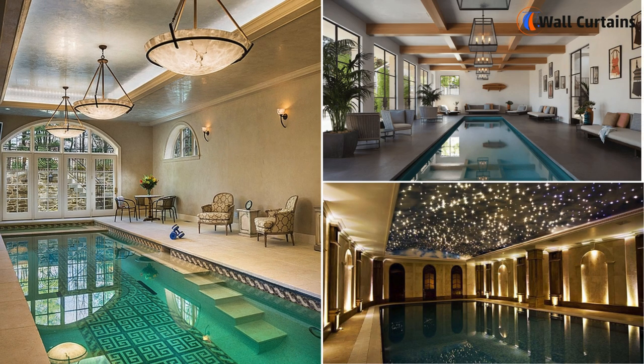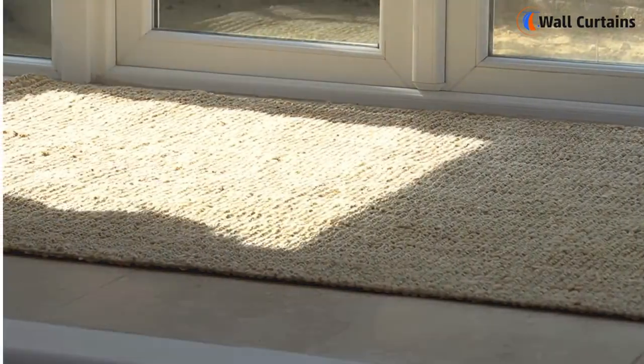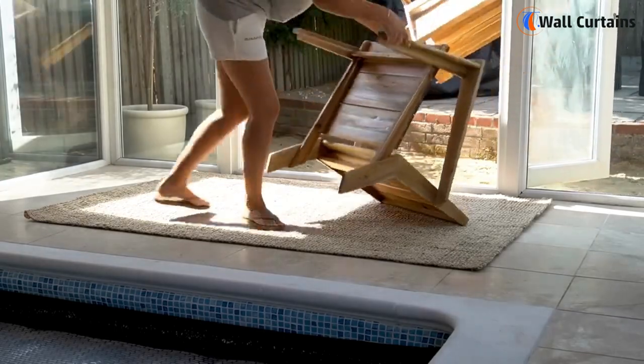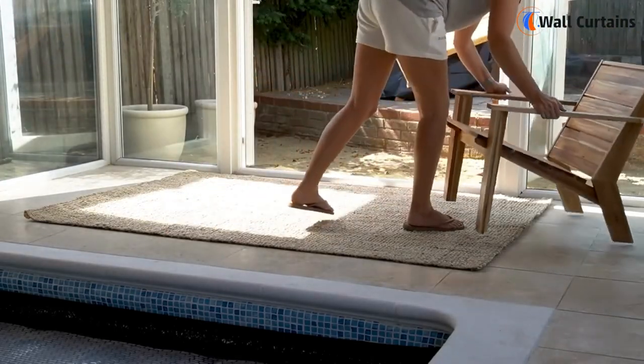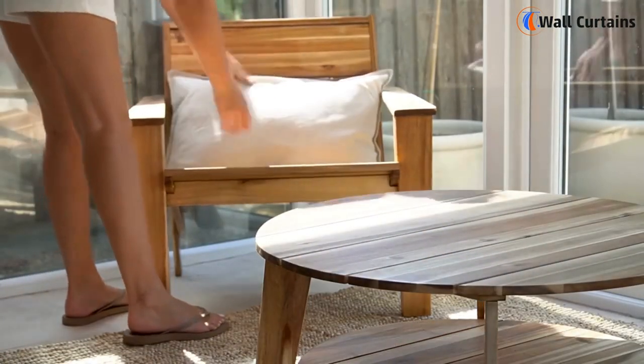Last but not least, let's revamp our poolside seating. Instead of buying new furniture, consider giving your existing pieces a facelift with some indoor-friendly paint or new cushions. With these budget-friendly tips, your indoor pool is on its way to becoming a stylish haven for relaxation and fun.